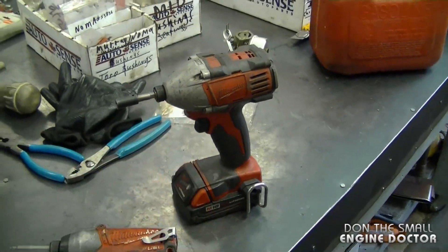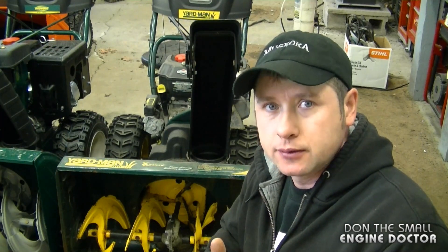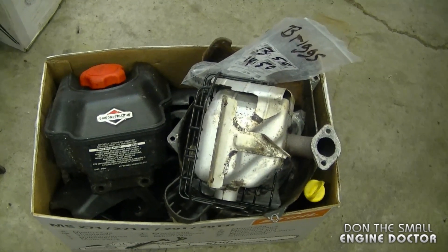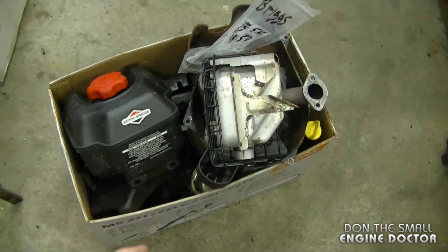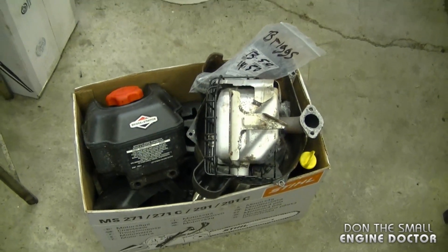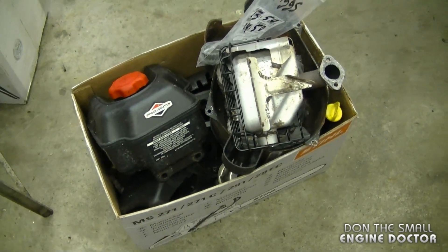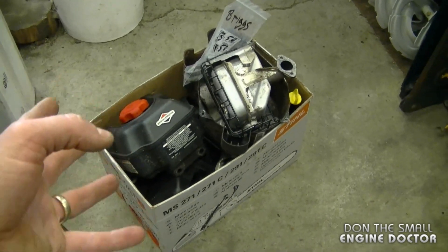People ask what I do with a blown-up engine that's not worth fixing. I strip everything good off of it, put the parts in a box, mark it with the engine type, and use it for parts. There are still a lot of good parts that can be expensive individually. This motor came out of a snowblower that ran without oil and seized — the block was no good, but the box still has tons of parts, including the carburetor, which in Canada costs over a hundred dollars.